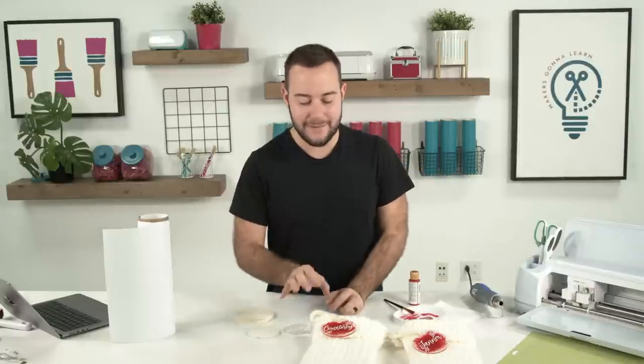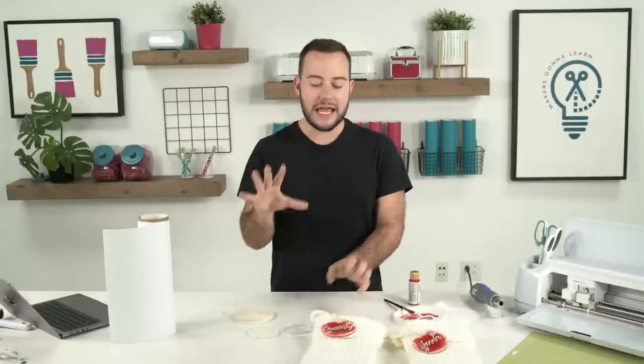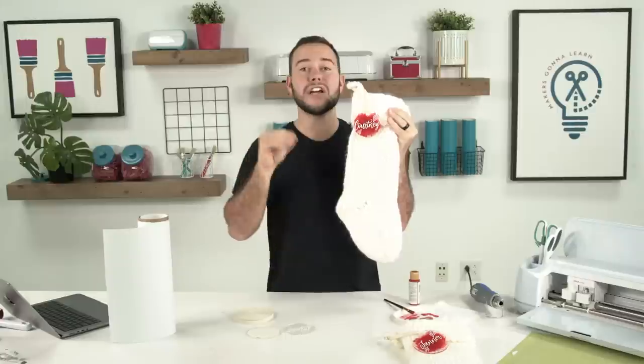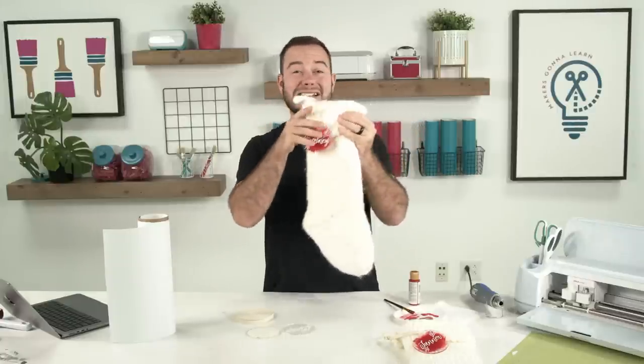Hello, my crafty friends! Welcome back to the Makers Gonna Learn YouTube channel. I am so excited to be here with you guys today because we are making some amazing ornaments. These are super affordable, so you're going to absolutely love to see how we made these acrylic ornaments. We're going to do a dry brushing painting technique — it's going to be amazing. We're using some Makers Gonna Learn cut files and fonts today.